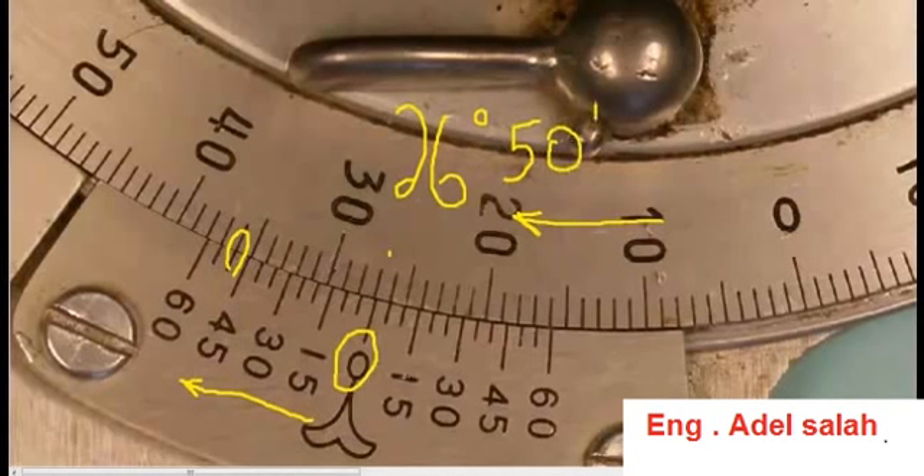What if we made an error and looked on the other side? If we were to go 26 degrees and then look down to the other side of the vernier scale, you'll notice approximately the 10-minute mark lines up. So if we were to say 26 degrees and 10 minutes, you can see that would be quite an error from the true reading. So again, if the scale is getting larger in the clockwise direction, make sure to continue along in the clockwise direction on the vernier scale.